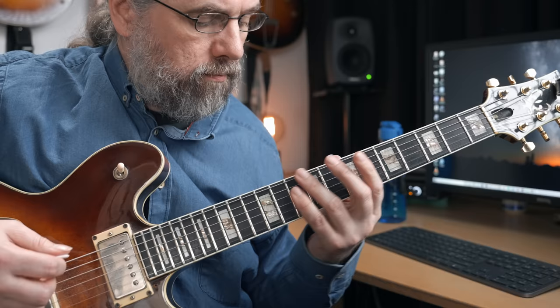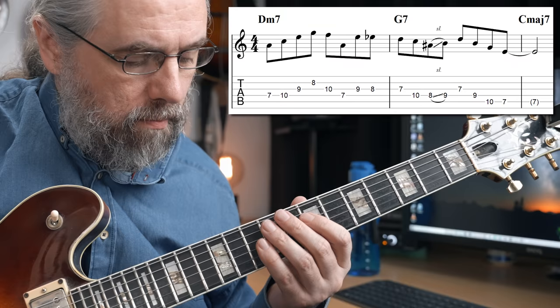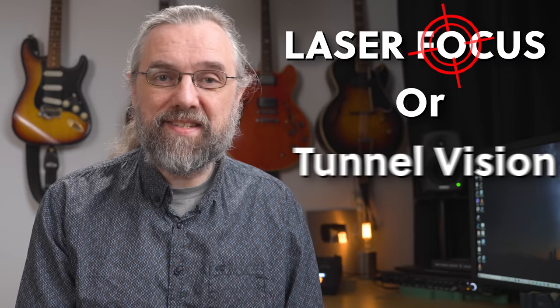Think of it like this: if you want to get better at using arpeggios in your solos, then it's easy to find some exercises so that you can play arpeggios, check out some examples, and start writing some licks with those arpeggios. That all seems obvious, but which exercises will make you better at jazz guitar? That doesn't tell you what to practice. So essentially, you want to keep digging into what you want to improve until you can figure out exercises that will help you grow that skill.